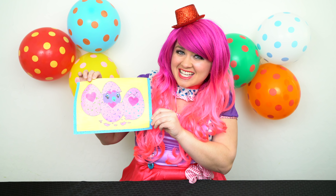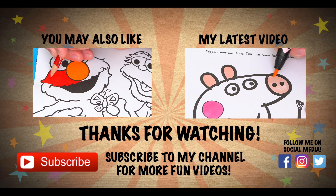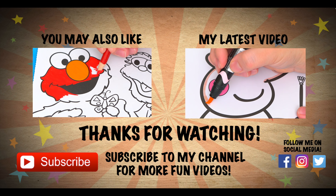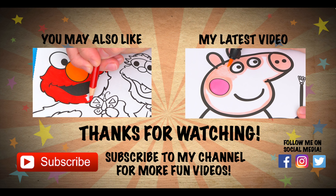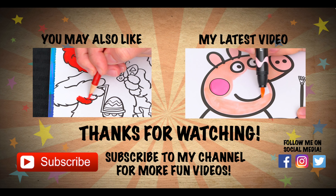Alright guys, thanks for watching. I'm Kimmy the Clown. Hope you had fun coloring along with me today. These Hatchimal eggs are just the cutest. Have a fun day and I'll see you tomorrow. Bye! Wow, coloring is so much fun. Like this video if you like to color too. If you enjoyed this video, then be sure to check out my last Easter coloring page video. And don't forget to hit the subscribe button because I post fun videos every single day. Love you guys. Bye.